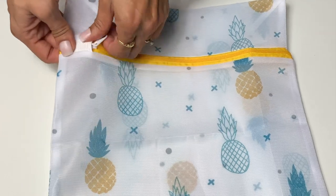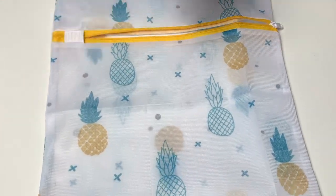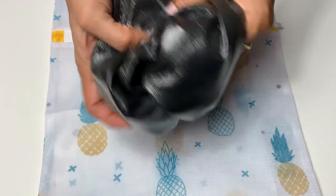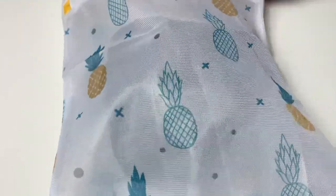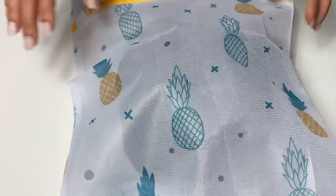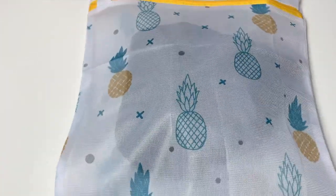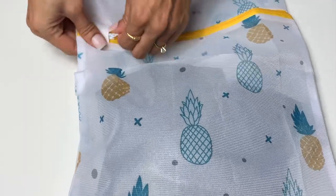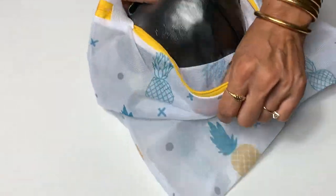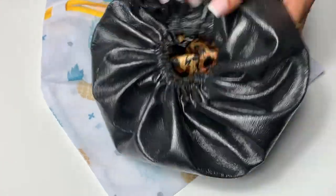Once or twice a month I'll take my shower cap and put it into a mesh bag, throw it into the washing machine on the most delicate cycle for a deep cleanse. Then we throw it into the dryer for about two minutes and we've got a fresh clean shower cap.